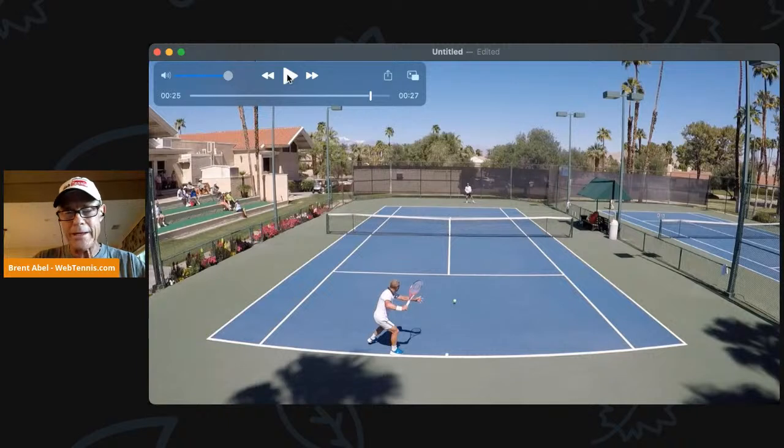If you're Mike on the other side, what shot are you anticipating Glenn is going to hit? Typically, what's the right shot if you're Glenn? What shot would you hit? And maybe sometimes you think about it this way — if you're Mike, you're thinking what shot Glenn is going to hit is really what shot would Mike hit in this situation.